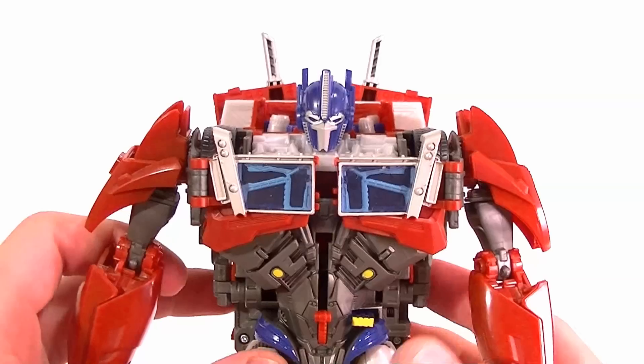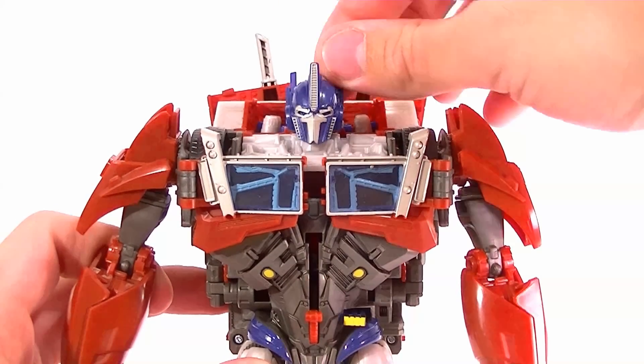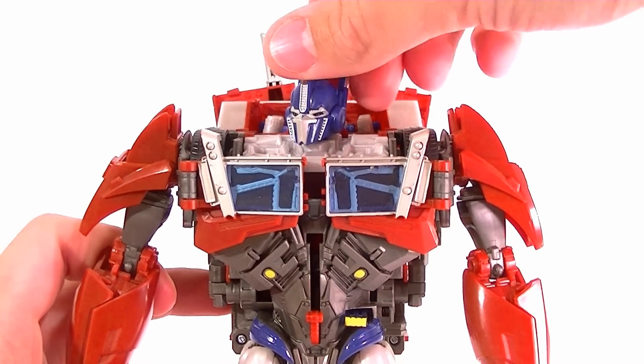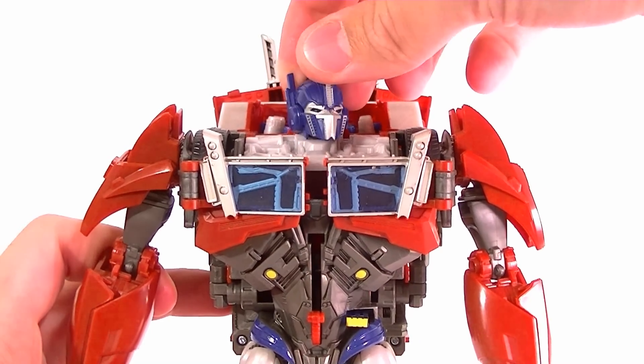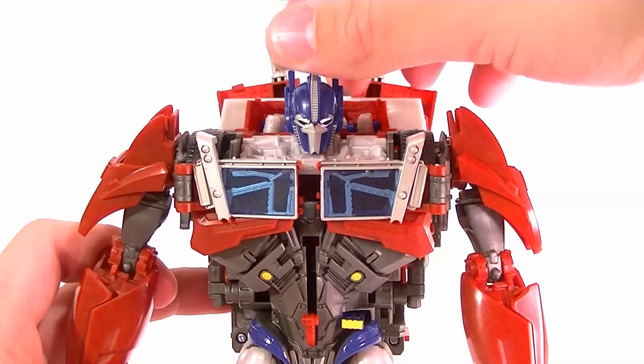As far as articulation goes, his head is on a ball joint so he can look up, not really down too much, and he can swivel — not a whole lot, that's about all you're going to get out of the swivel. It's due to the sculpt; they could have opened that up a little bit more but they didn't.